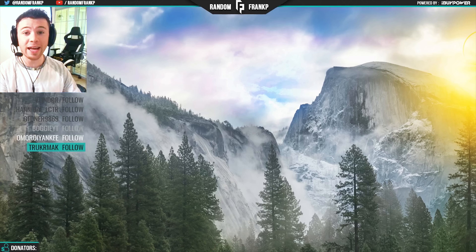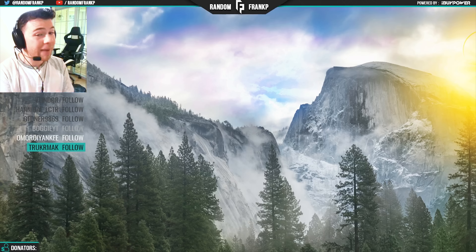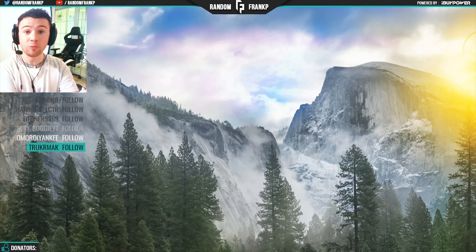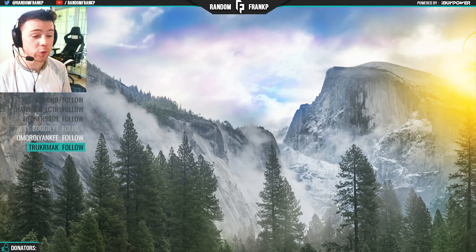And honestly, guys, for $25, this sounds 10 times better than what I was expecting. There's very minor distortion in the background, very little noise — I thought there was going to be a lot more than it currently is. And this is completely raw audio. It's plugged into OBS, so this is how it would sound if I was live streaming on Twitch or YouTube. Very happy with it overall.